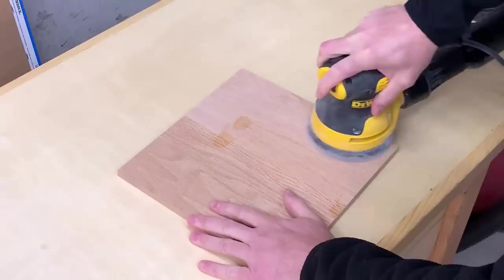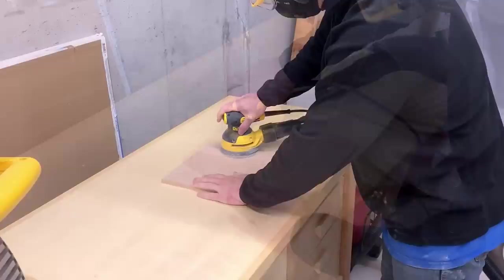After squaring up the board, it's a good idea to sand it before you have a bunch of dados on there to try and catch your sandpaper. I mean come on, who doesn't love to sand?